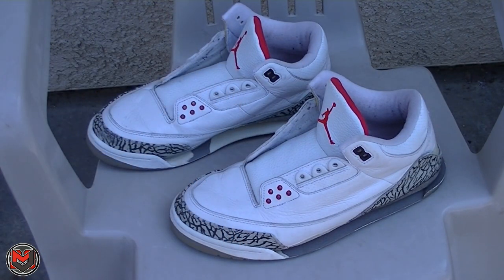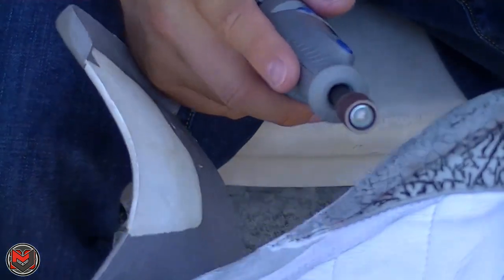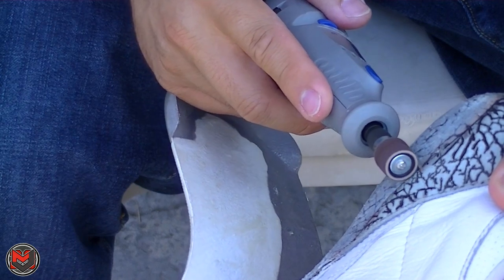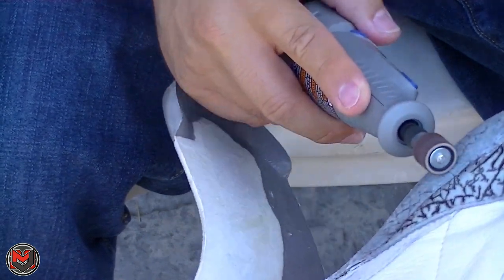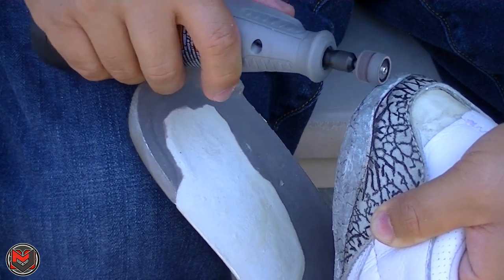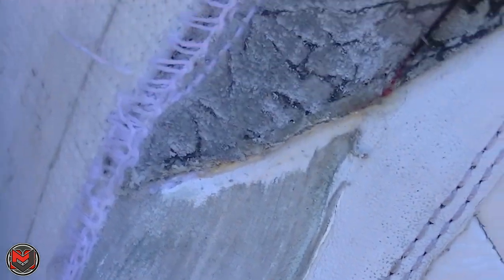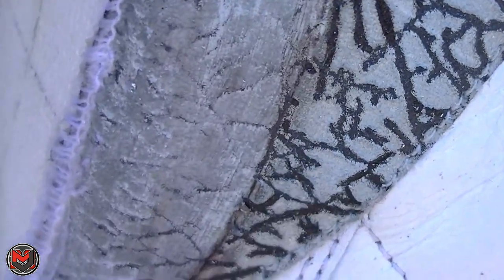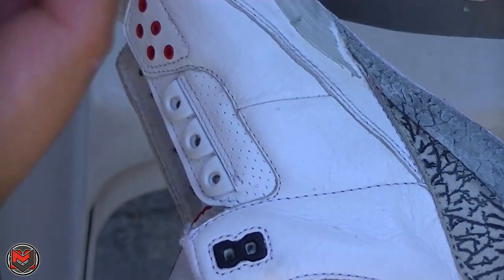I'll do a little bit of a time-lapse and let's get going. Basically, the reason why you want to grind off all this stuff is because when you apply fresh glue, you want the fresh glue to adhere to the midsole properly. The Dremel is a good tool for that.